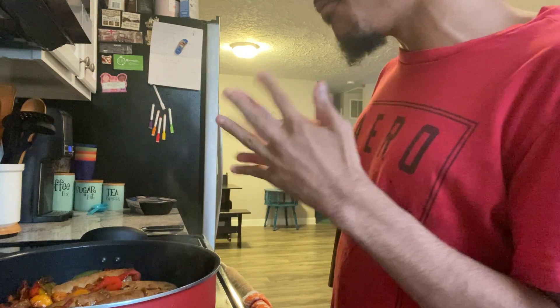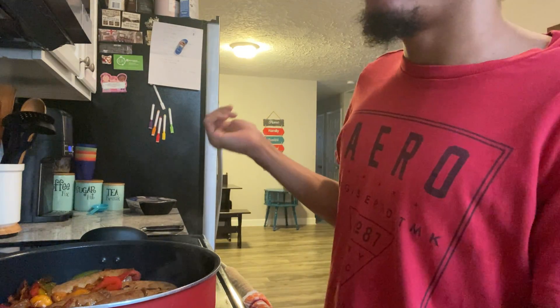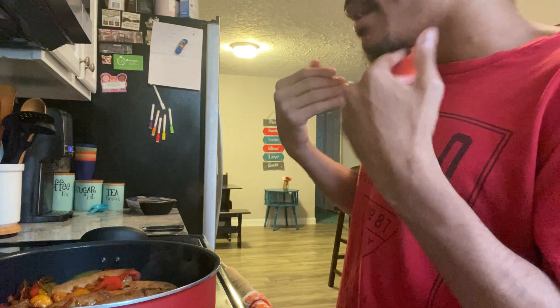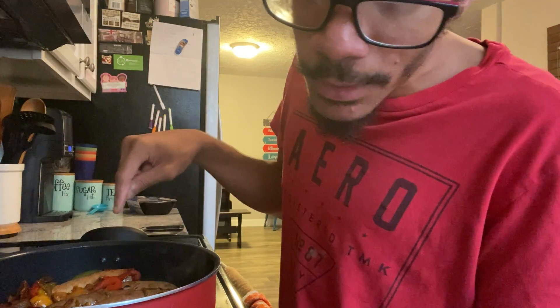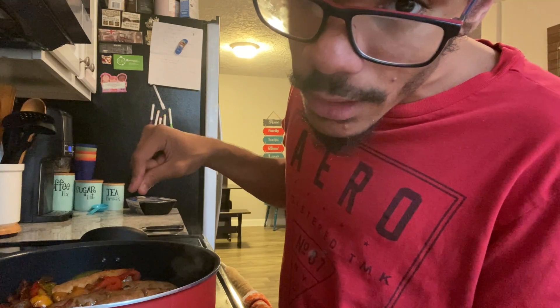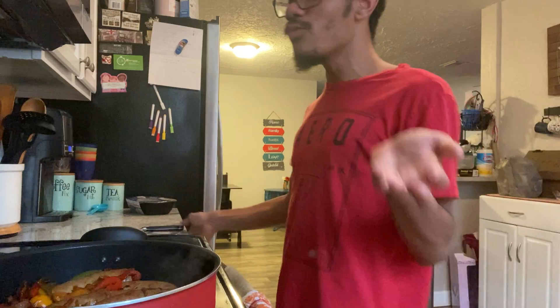Another thing I want you guys to know about this dish is that it's a great dish to bring to a party — great for entertaining. You guys can make this dish any time. This recipe is so easy to make, it's so simple and it's really delicious.